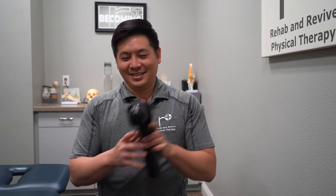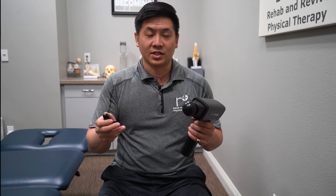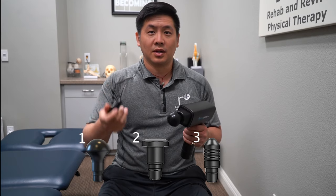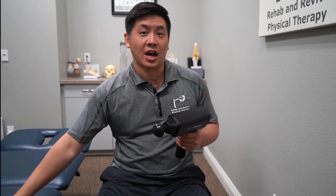So we want to go in that direction — top to bottom. Let's get our massage gun. We've got three massage heads: we want to start with the soft head, then there's the flat head, and then the bullet. We'll start with the soft head first and then change it out.